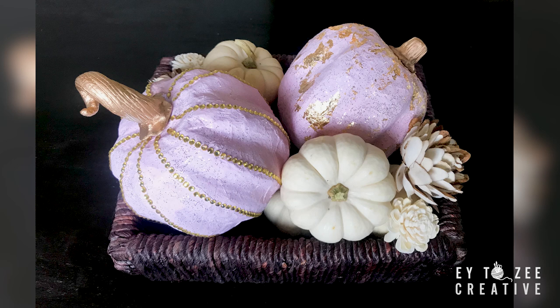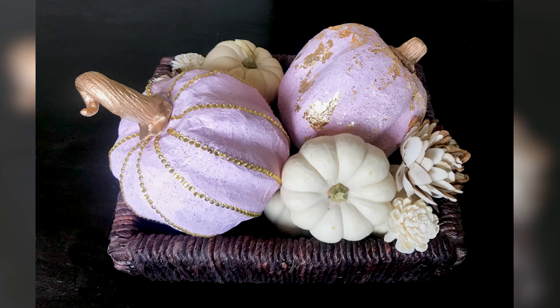And that's it! Let me know in the comments which pumpkin you like more. Please don't forget to like, subscribe, and share this video. Thank you so much for supporting our channel, and thank you so much for watching!